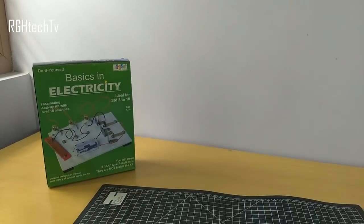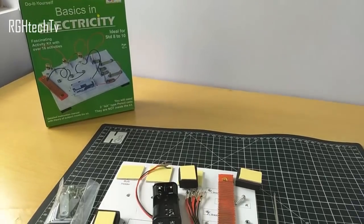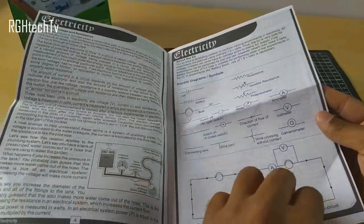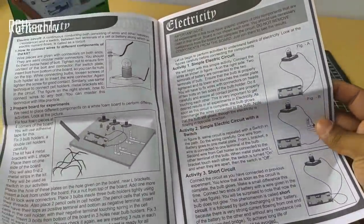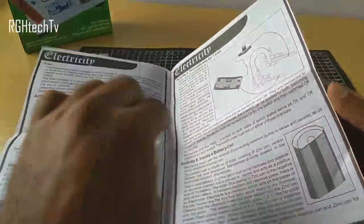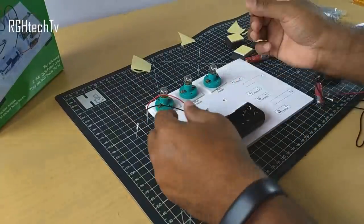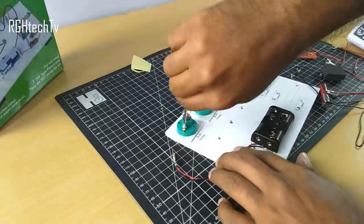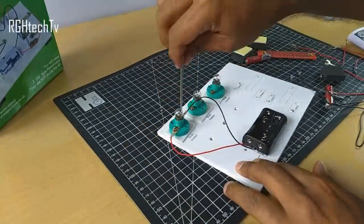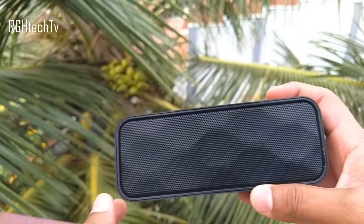Here's a learning kit covering basics in electricity for high school students, using which they can perform 13 different experiments. They'll learn about Ohm's law, resistance, potential difference, series and parallel circuits, voltage, and more — all explained in depth in the instruction manual. Under 500 rupees, I believe it's worth buying for its educational value.